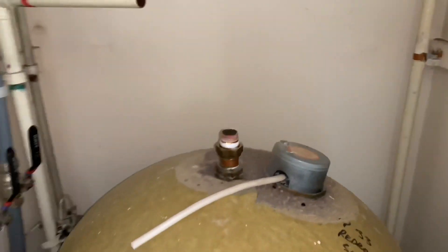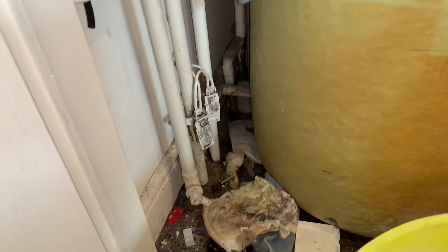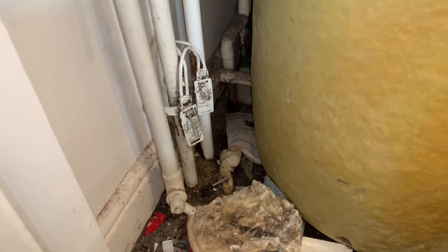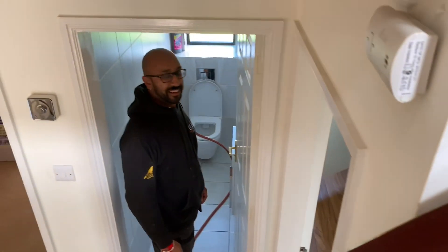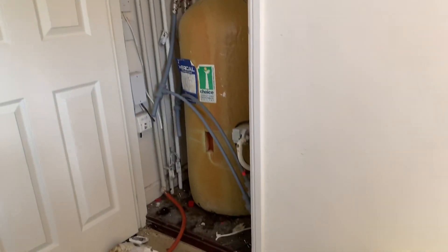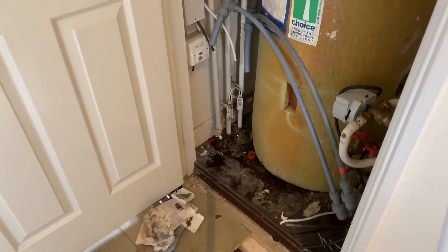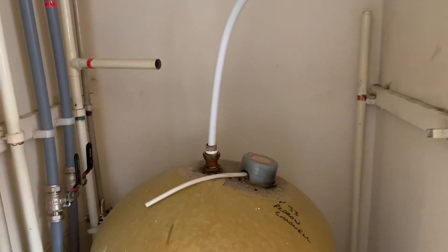I've cut all these sections out and put labels on so I know which is hot and cold. These pipes are going to be cut back and taken to the garage separately to connect to the point-to-point manifold. I've cut the hot outlet off the top of the cylinder too. I'm going to drain the cylinder now — the cold feed comes down to the bottom of the cylinder, so I'll connect a drain off onto there to drain it down.